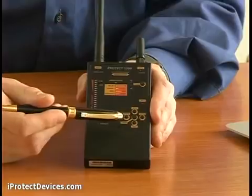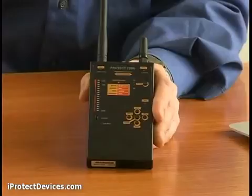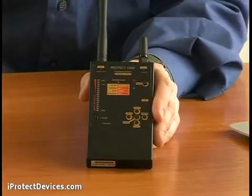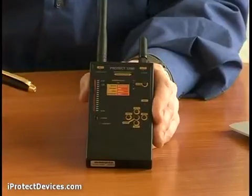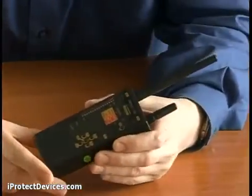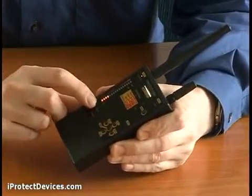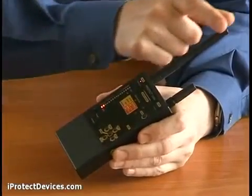The core button activates the correlation function, which allows you to detect FM transmitters by the presence of correlation. The mode button allows you to switch between sound, vibration and combined modes. Let's see how we use the iProtect 1206i to detect analog sources of radio emissions. First, we turn on the device and select antenna one.